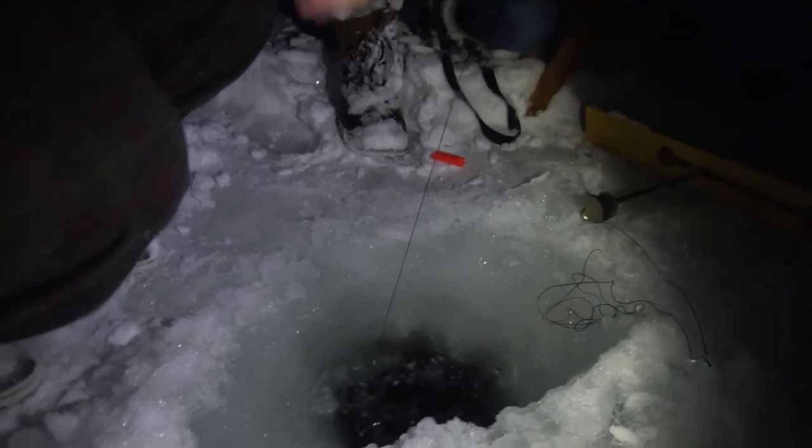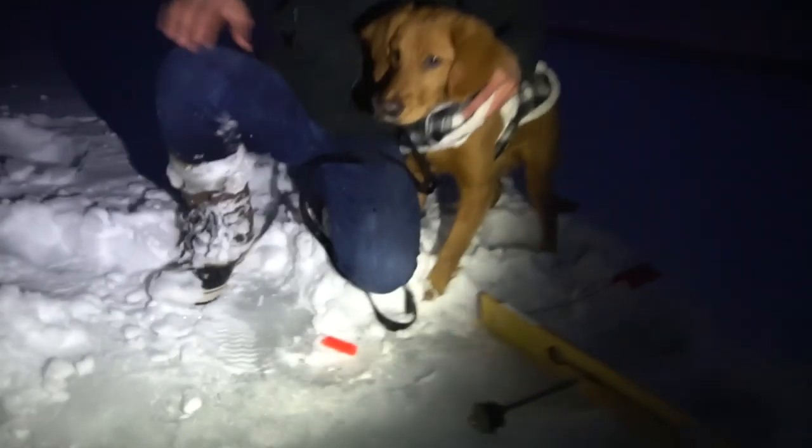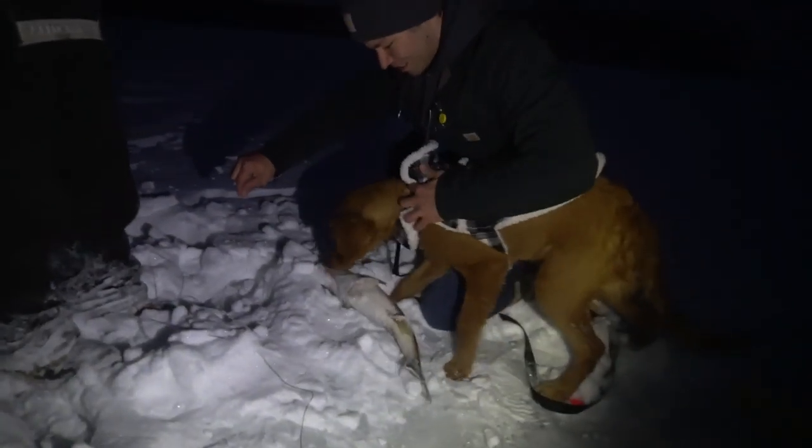Slow. Got him? Is there weight? Yeah, yeah, yeah. Pull it that way. There we go. Oh, that's a nice one. Let's go, Caitlin! Oh my gosh, that's my biggest thing ever. What is that? That's a walleye. Holy cow. It's a fish, baby girl.